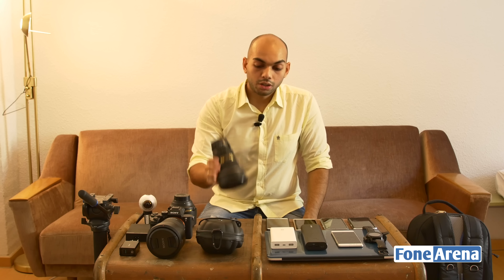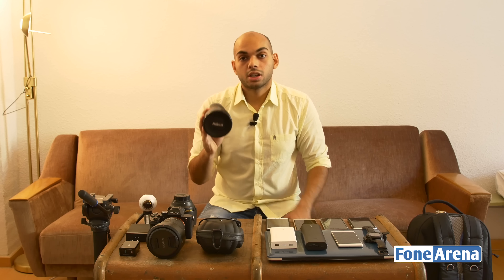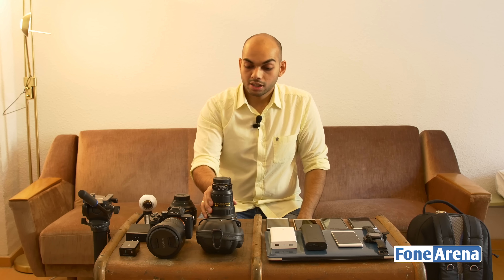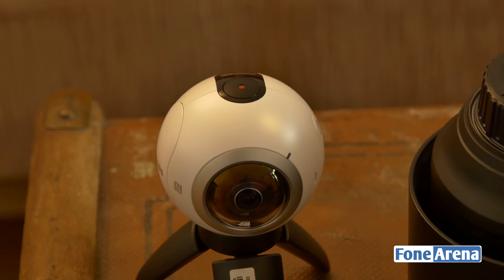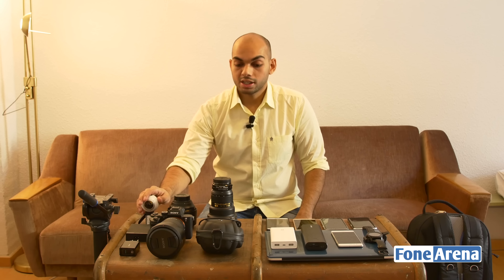We also have the Nikon 14-24mm F2.8 lens, which provides great sharpness end-to-end, and we have a Metabones speed booster on it since the Sony a7R II can't natively take Nikon lenses. Then we have the Gear 360 camera. Its use is limited but we wanted to experiment with 360-degree video at events like IFA and will try to bring some show floor content using it.